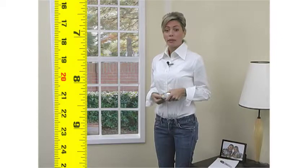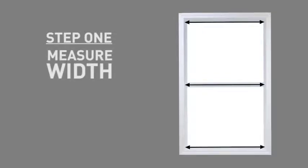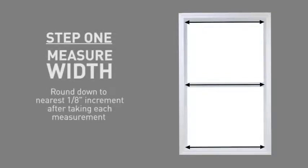When measuring for any window covering, it's important to use a steel measuring tape and round to the nearest one-eighth of an inch increment. Your first step is to measure the width of your window, rounding down to the nearest one-eighth inch increment after taking each measurement.